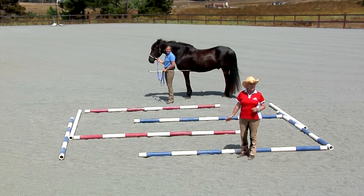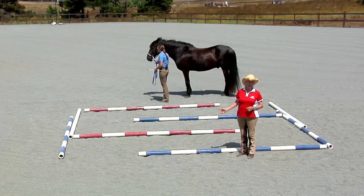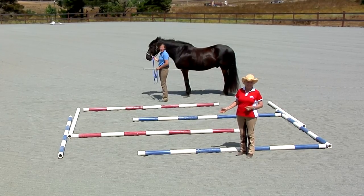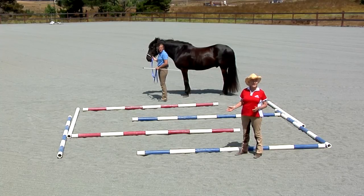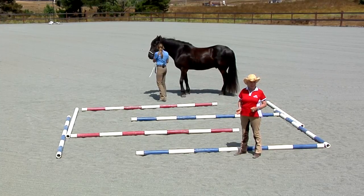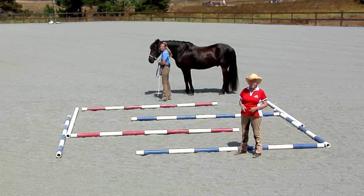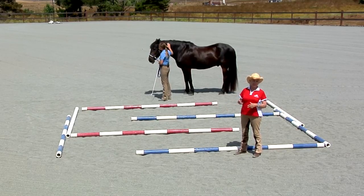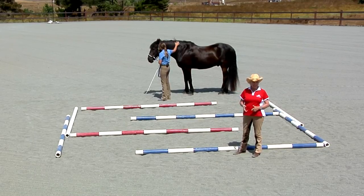We are going to now introduce an absolutely phenomenal aspect of the Tellington Training Method. This is a labyrinth that I first developed in 1975, and this concept for groundwork has now spread to at least 30 different authors who brought this into their books in Europe over the past years.